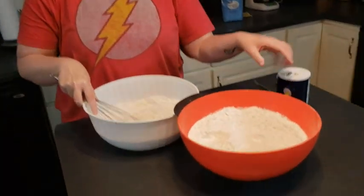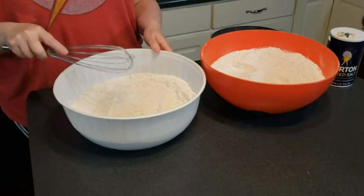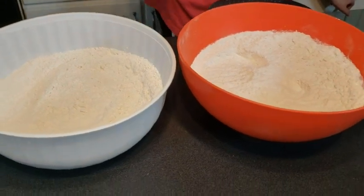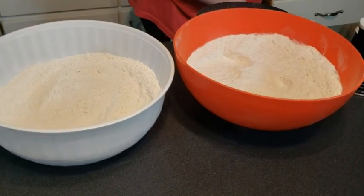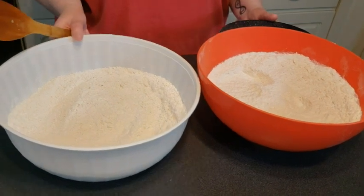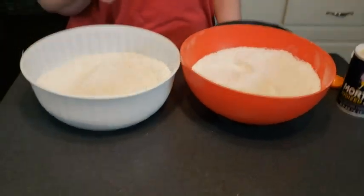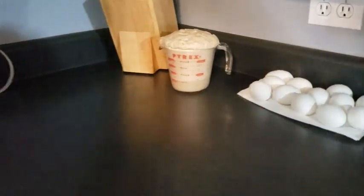So we have almost 10 cups of flour in these bowls. We didn't have a bowl big enough so we had to divide them. It's just shy of 10 cups — probably nine and a half cups between the two. In each bowl we have a quarter cup of sugar for a total of a half cup, and a tablespoon of salt, divided. In the time it took us to measure out the flour — which did not take very long — voila, look at the yeast!